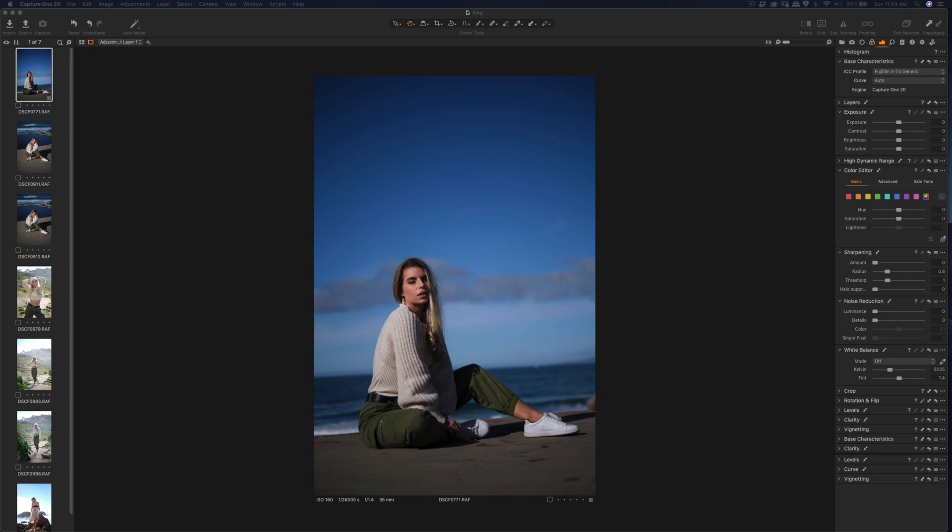Hello everyone. Today I'm going to add a couple more XT3 35mm f1.4 photos and edit them using Capture One. For those of you who want to try it out and support my channel, you can find the trial link in the description below to check if it matches the XT3.